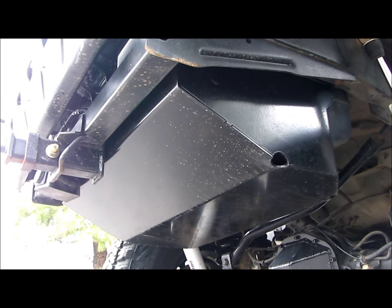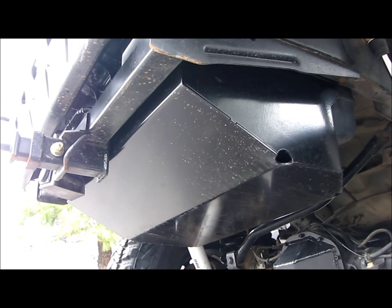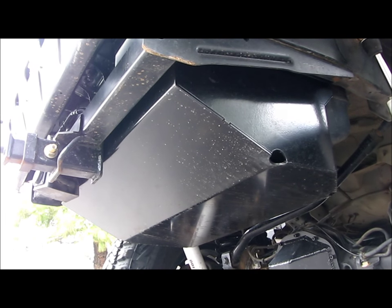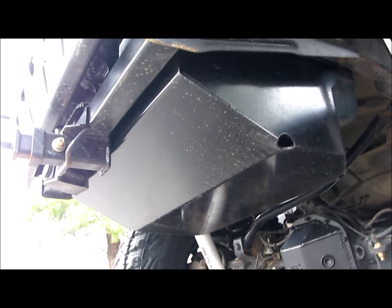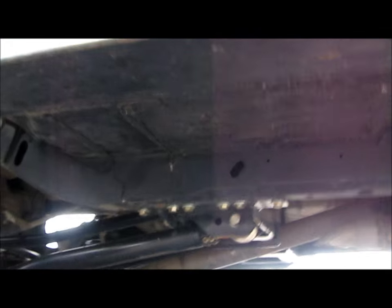You can get this on their website - the price is somewhere around $200, and it's worth every single penny. I've been really happy with all my Iron Rock Off-Road parts. I've got the Iron Rock Off-Road long arm kits front and rear.